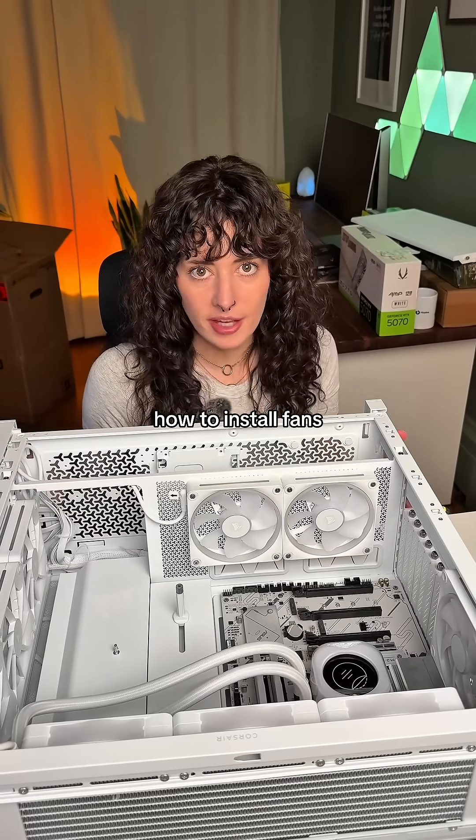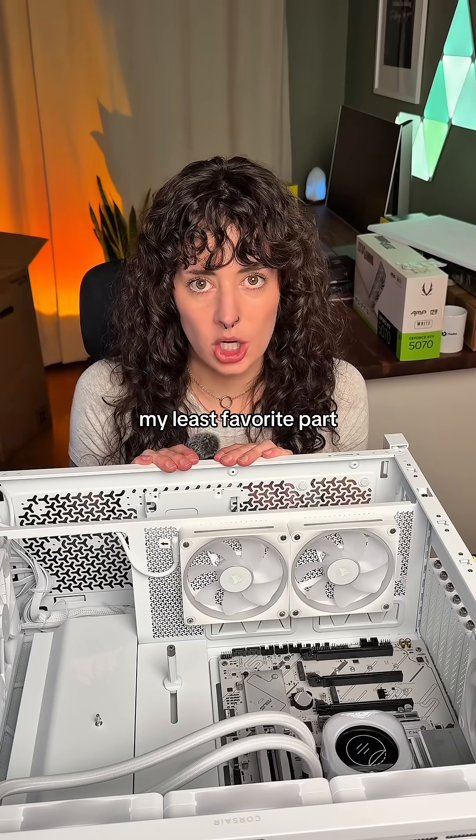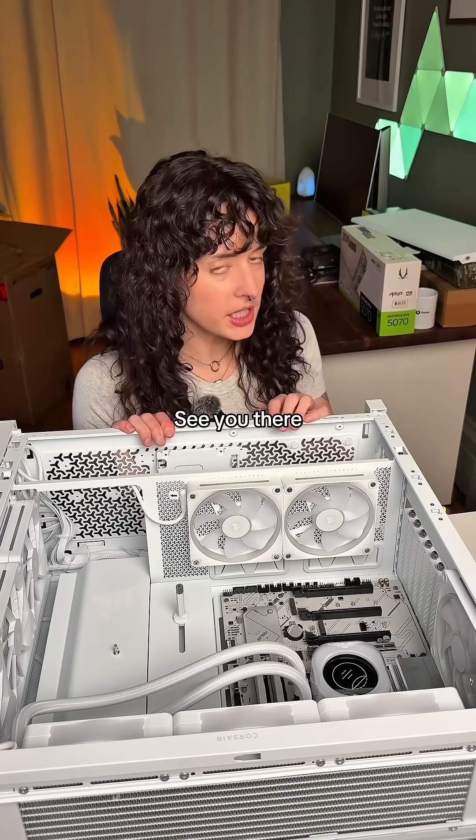And look at that — now you know how to install fans. Come back for episode six, which is my least favorite part: getting the PSU situation figured out. See you there.